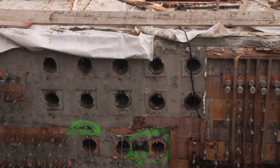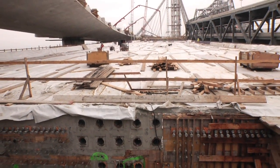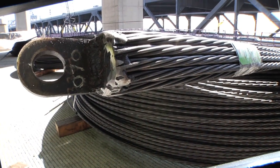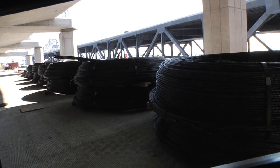We've designed the deck so that it has grout tubes in it. These tubes will allow us to put steel tendons — on average about 26 tendons each — inside the individual tubes, and then we'll tension them to add strength.